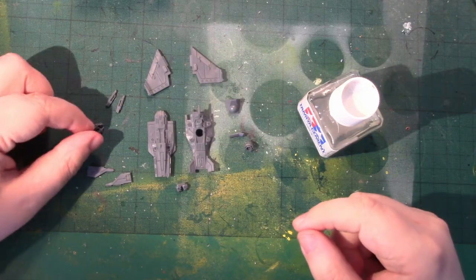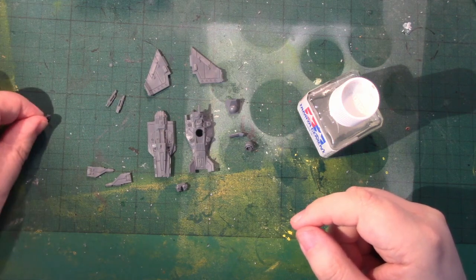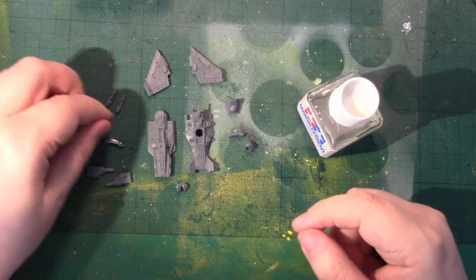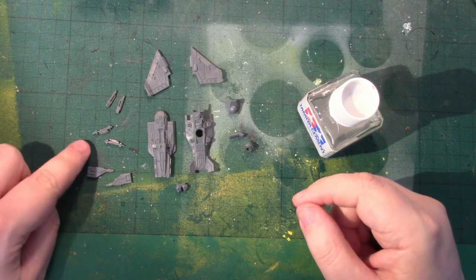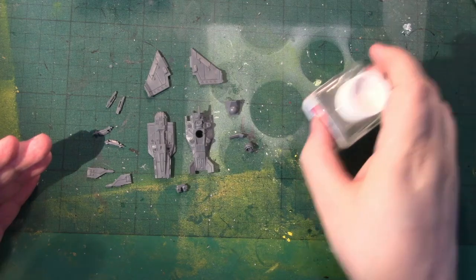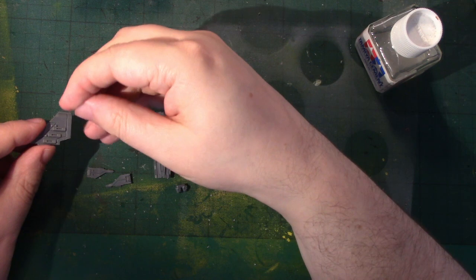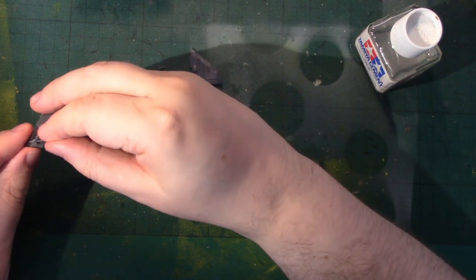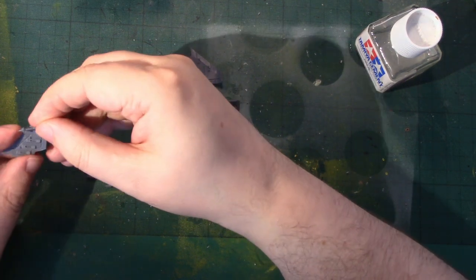I've got all the pieces cleaned. If you exclude the ordnance, this is a 12-piece kit — it's not super complicated. If you are going to use all six missiles — and you get 18 missiles in the kit, 12 sky strike and 6 hell strike — I would recommend attaching the missiles to the wings before assembly, because if you leave it until afterwards the inner two spaces can be hard to reach.